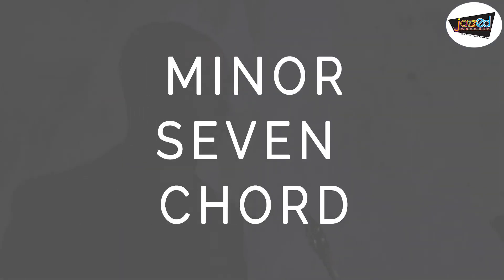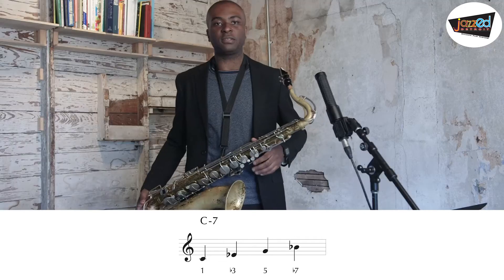A minor 7 chord deals with the first scale degree, the flat 3rd scale degree, the fifth scale degree, and the flat 7th scale degree.